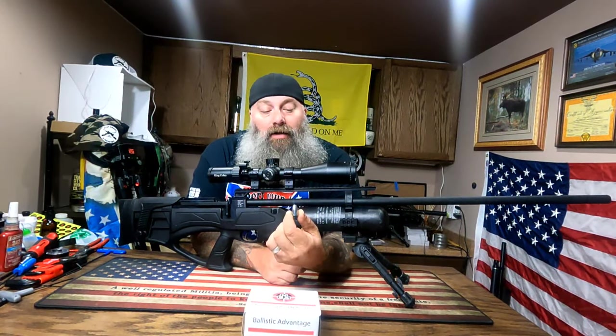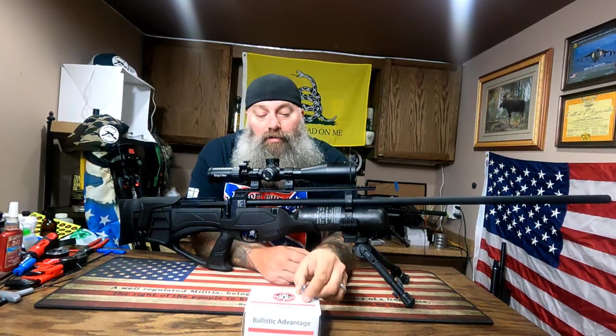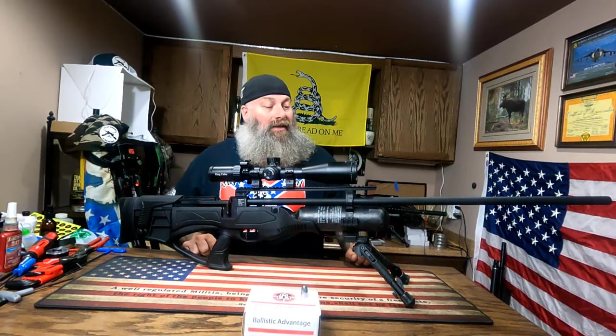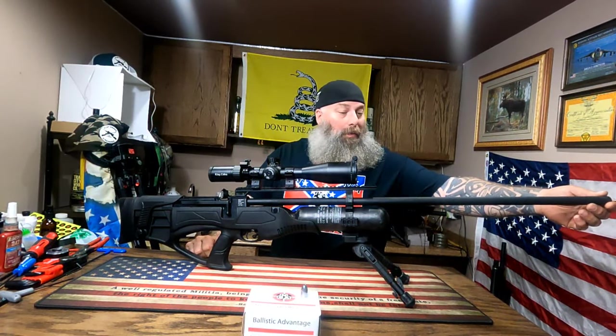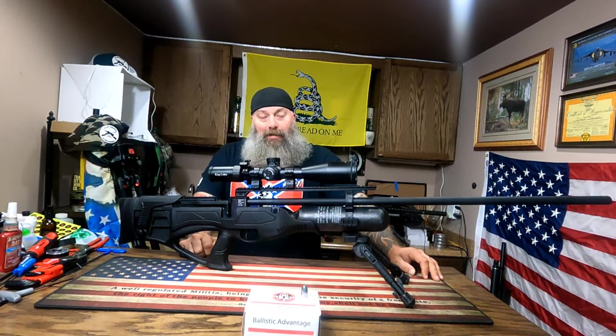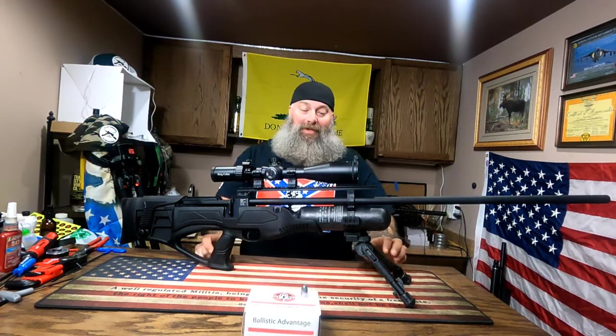What a chunk of Nielsen lead that thing is! I am totally stoked to get this thing out and do some 50 yard shooting, maybe some 100 yard shooting. I anticipate loads of noise out of this thing — no moderator. I want all the guys at the sportsman's club to go 'what the heck' and be like, yeah, 50 caliber air gun!